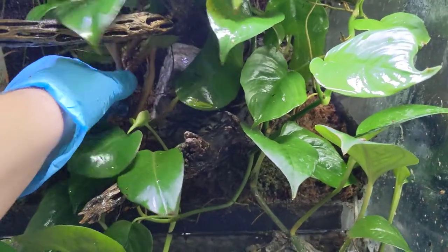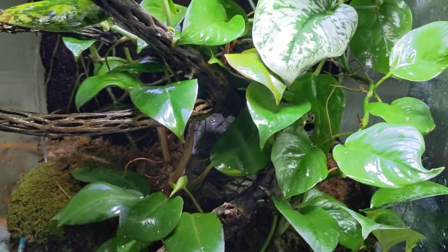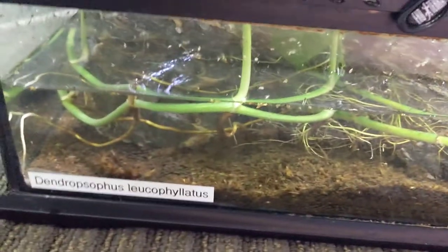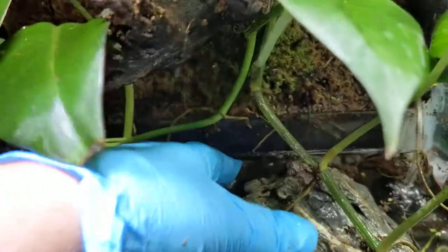Other philodendrons. This should be a Prince of Orange. Just put some cool rocks. Try to keep snails and stuff down there to keep the water filtered.